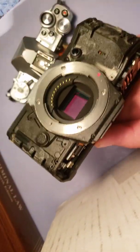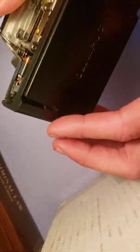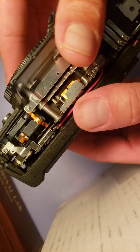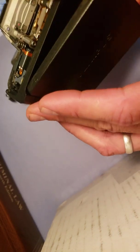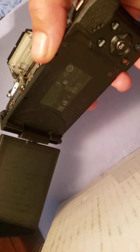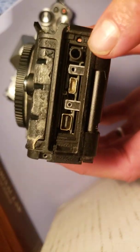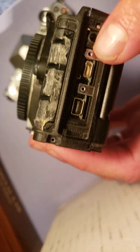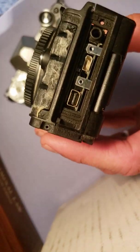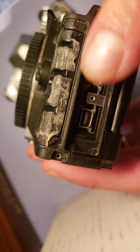It's important to be super careful about breaking the case apart because the case has very short ribbon cables. To take the case off, there are two screw holes on the back side of the case. You don't need to take off the rubber grip on the back — this thumb grip right here can be left alone. There are also screws underneath the ports; on the left-hand side there are two screw holes, so you have to pop up the rubber port cover.